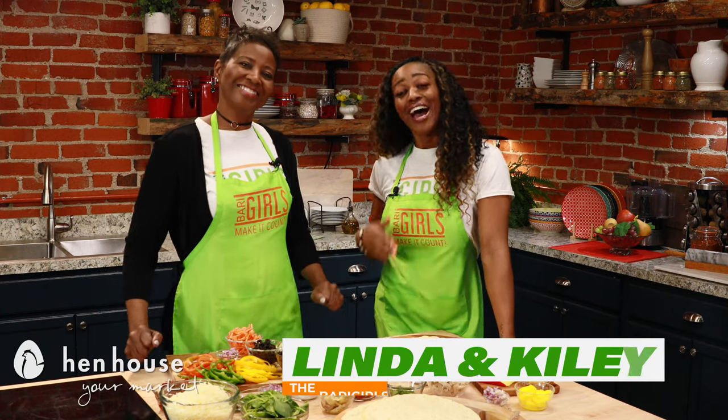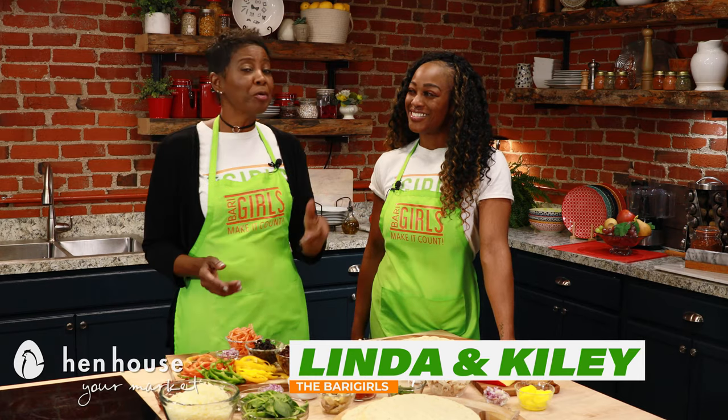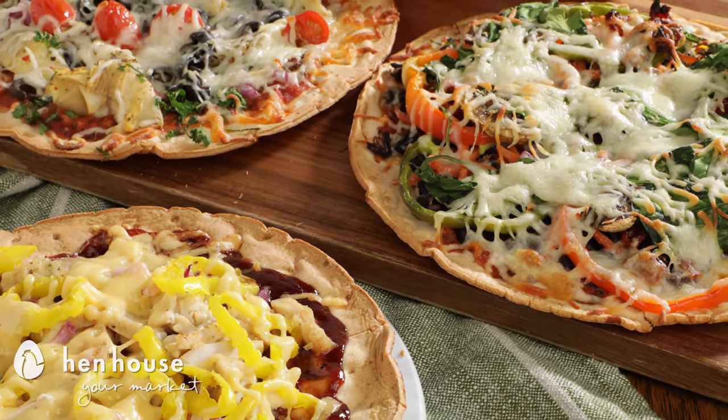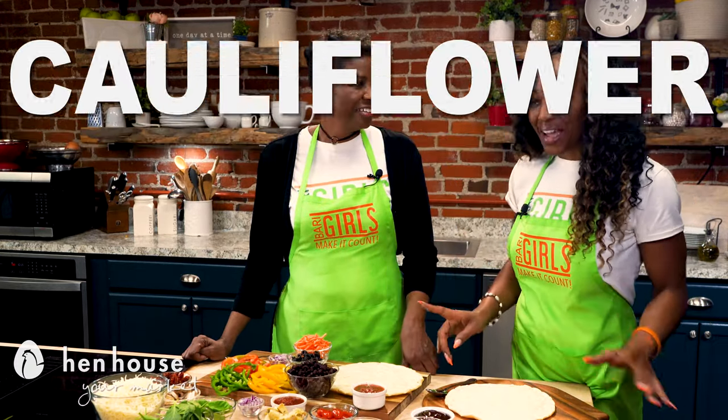Welcome to the Berry Girls Kitchen. I'm Kylie and I'm Linda. We're well into the new year and we're back to give you delicious variations to help you stay on track and not get bored. Let's talk about something everyone can eat every day of the week — it's pizza, but without all the unnecessary calories.